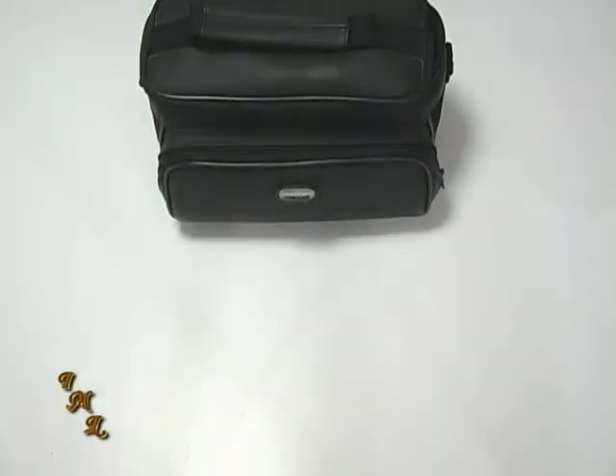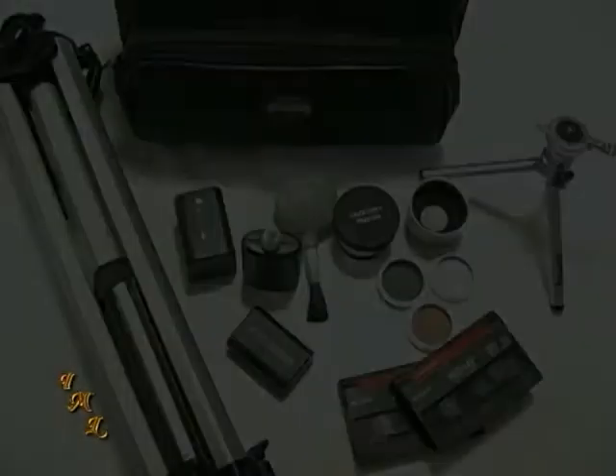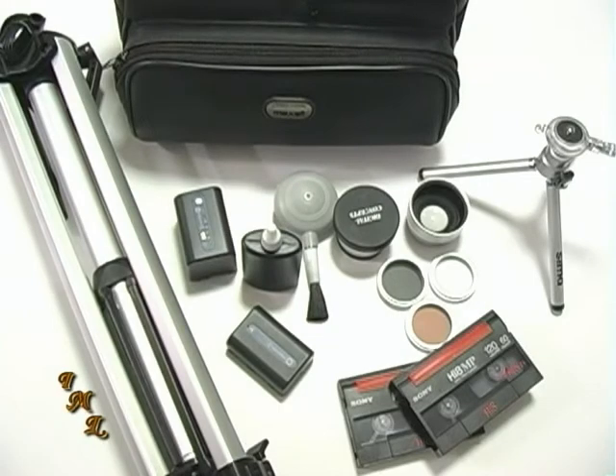Most camcorder retailers sell starter kits that may include a camcorder bag, blank tapes, an extra battery, and a tripod. Generally, when you buy a kit, it's cheaper than buying the same accessories separately.